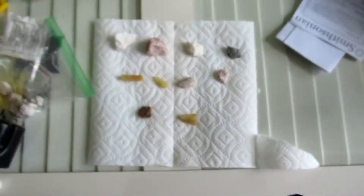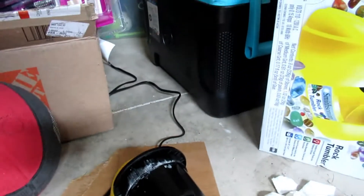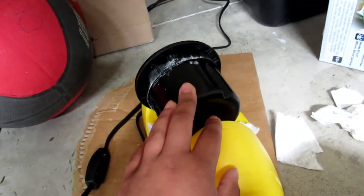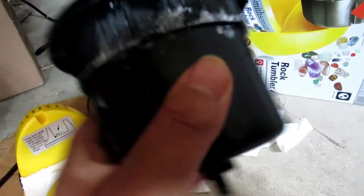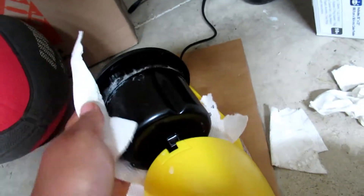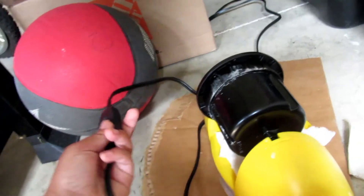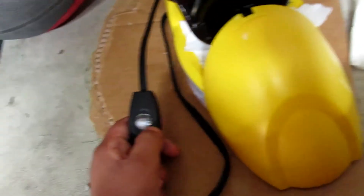The rock tumbler has been going for maybe two or three hours. The first cycle is supposed to go for two to four days, but every 30 minutes or so I check it because some of the water leaks out. I check to make sure the paper towels aren't drenched, then wipe off any water with another paper towel and start it again. We have it in our garage, and if you close the door you can't really even hear it.